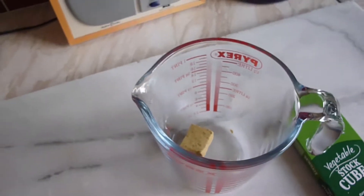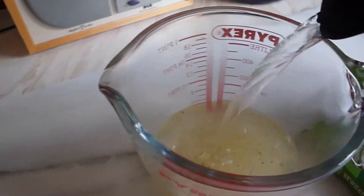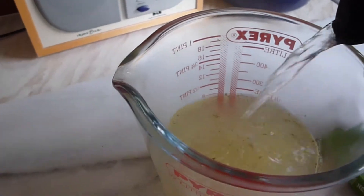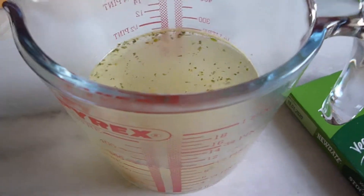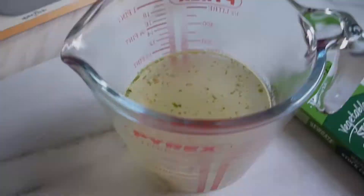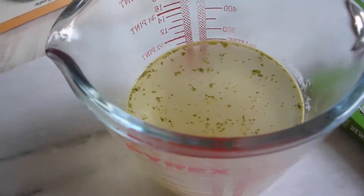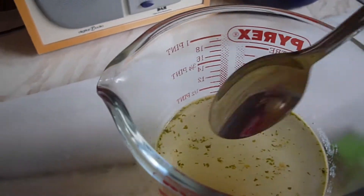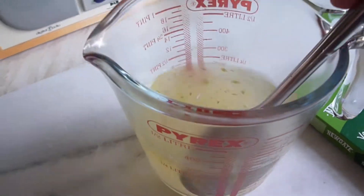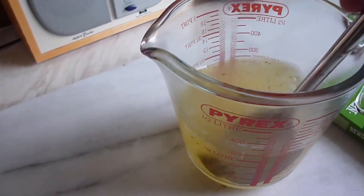Our first step is with the vegetable cube — just grab some hot water, put it in a hot waterproof jug, fill it about half way, depending on how much you want to make. Put the vegetable stock cube in and simply stir that until it's completely dissolved, then we'll move on to the next stage.